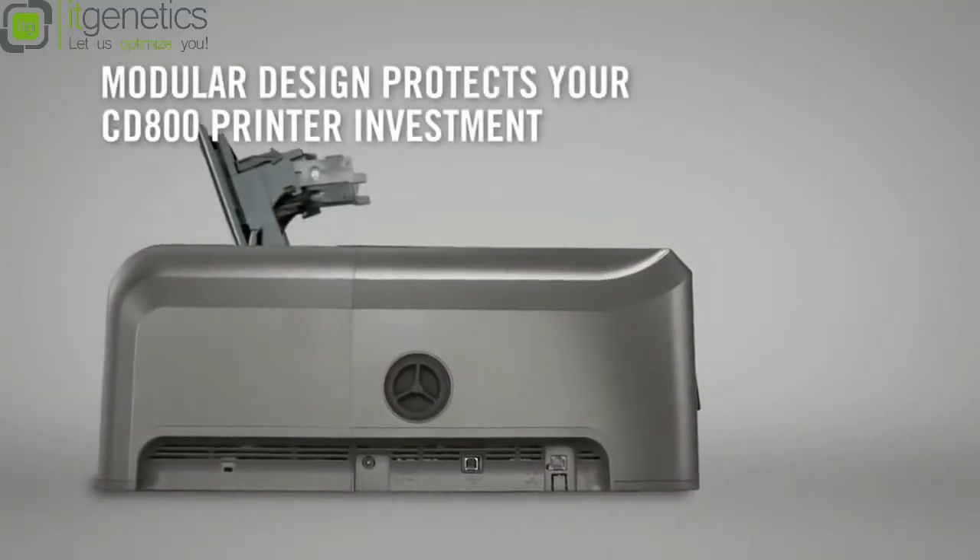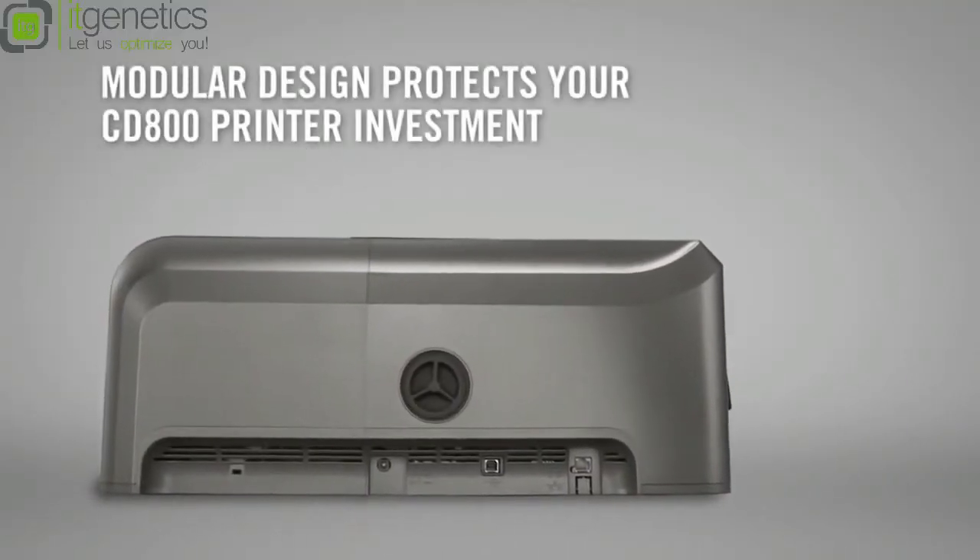Let's say your CD800 prints one-sided cards and you need to print two-sided. You don't buy a new printer — you just field upgrade your CD800 with a duplex printing module. Same with adding mag stripe or smart card encoding. Modularity protects your investment.